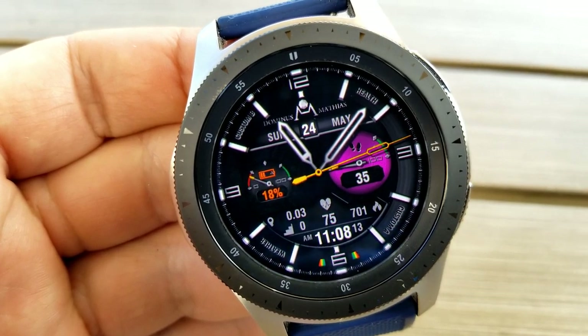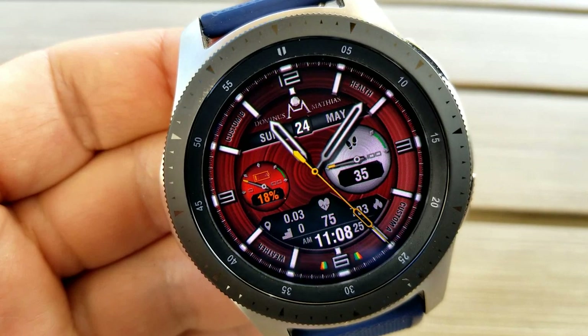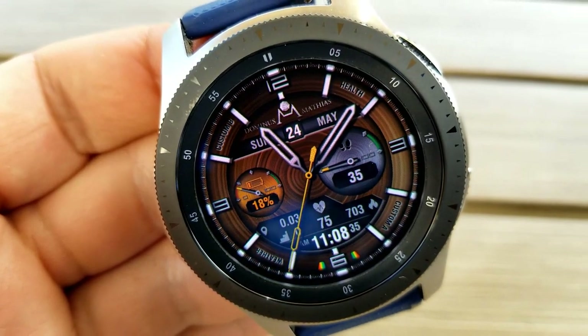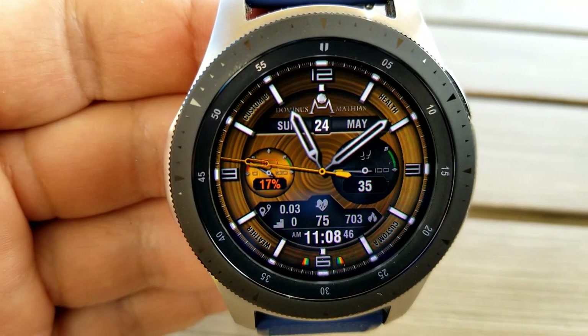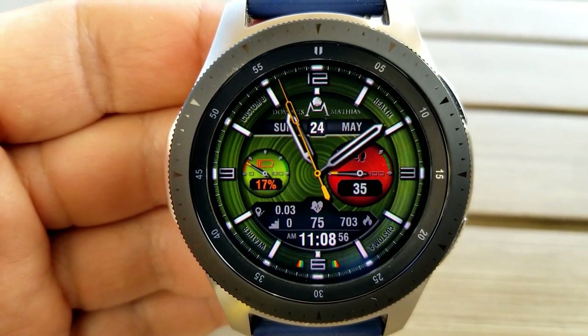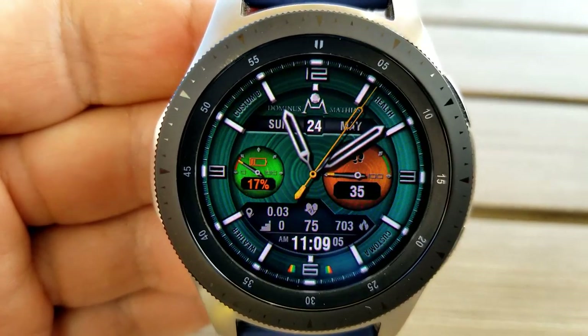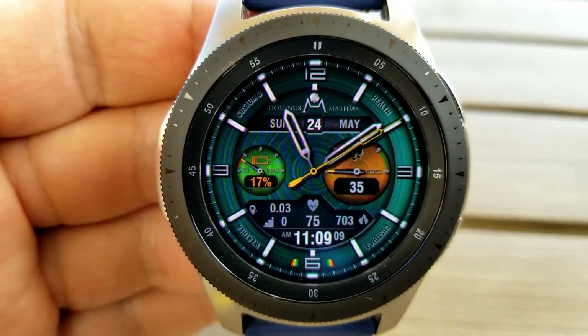The dials also show data — power remaining on the left-hand side and step count and goal on the right. You also have additional activity information in the panel area at the bottom: calories burnt, your last recorded heart rate, floors climbed, and distance traveled. Plus there's a digital readout for the time, and lastly this one comes pre-loaded with two fixed and two customizable app launchers.